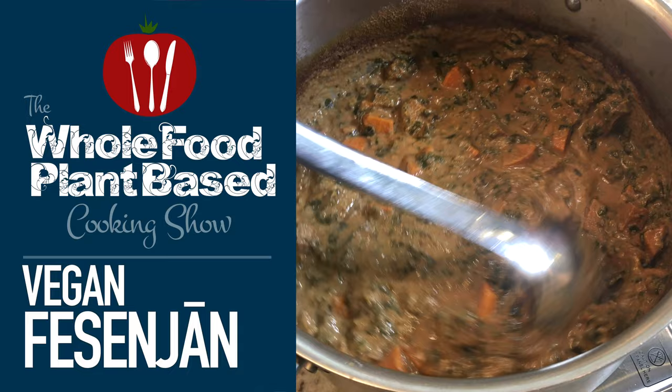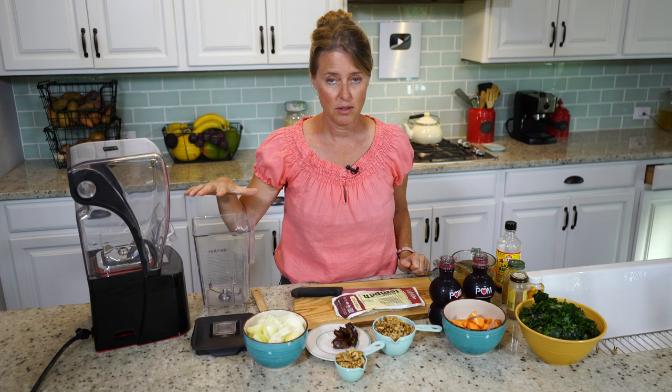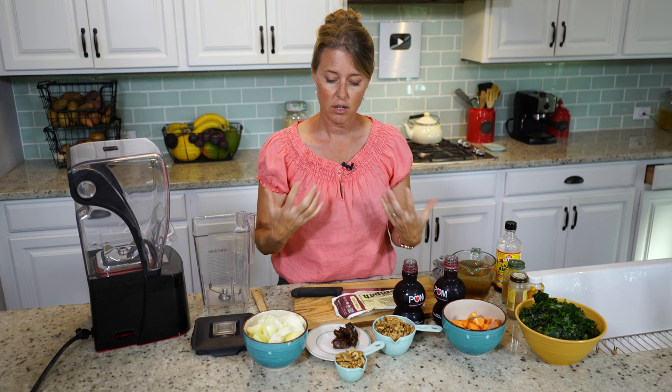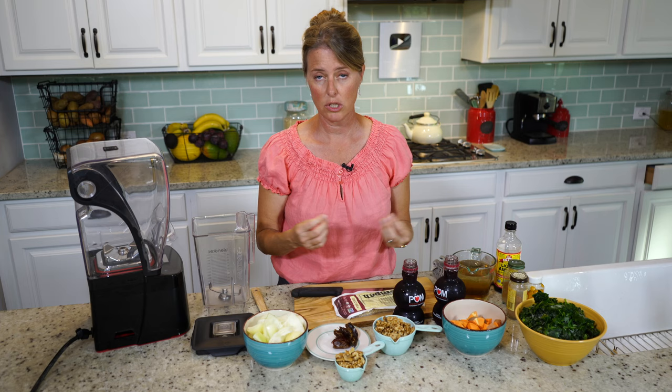For the stew, we're first going to blend the sauce, which is mainly made of pomegranate juice and walnuts. This is just my take on this particular dish. The original dish is made with actual pomegranates, but sometimes they use a pomegranate syrup. We're trying not to use refined sugar, so we're going to sweeten with dates.